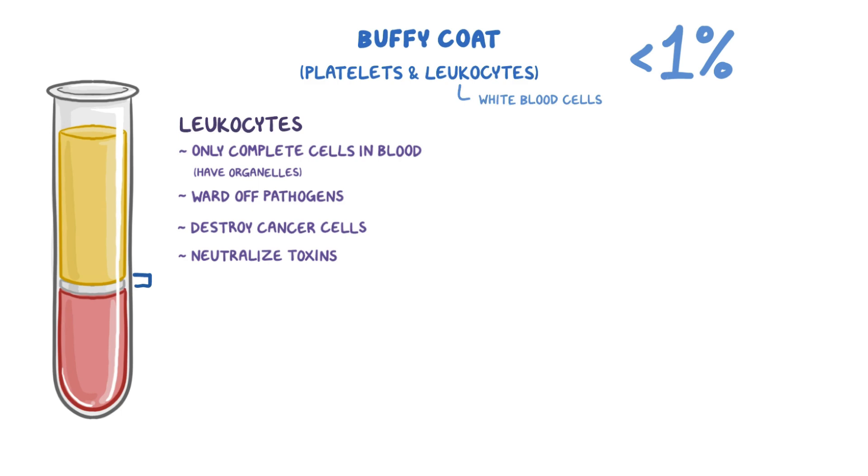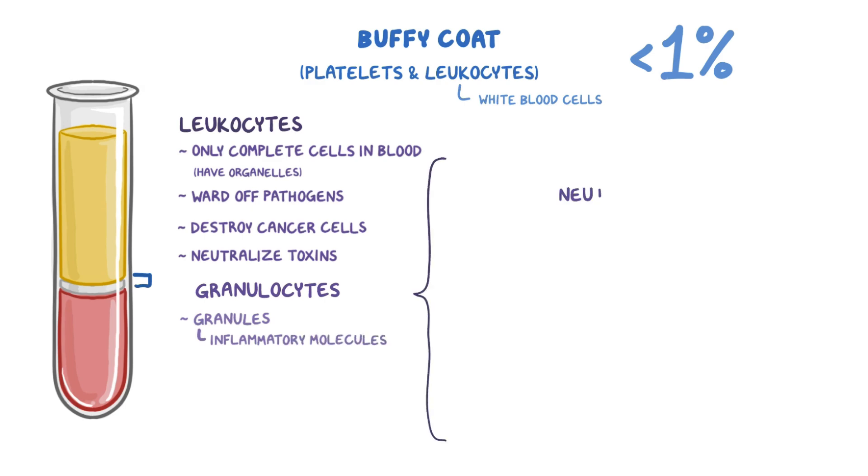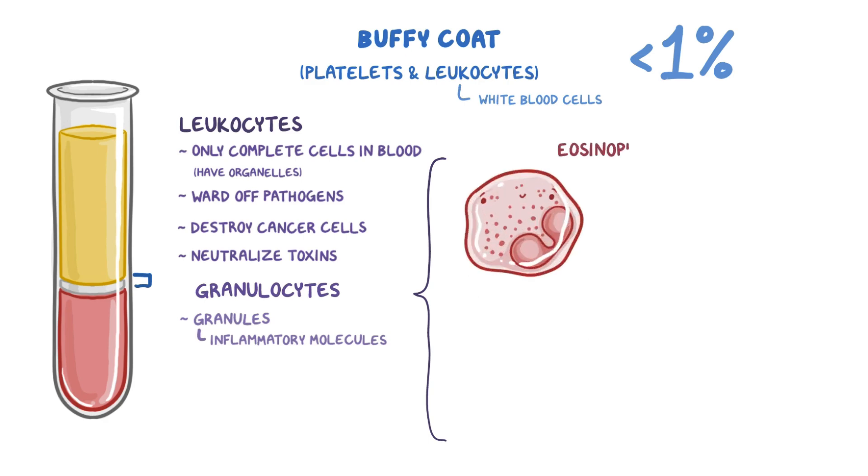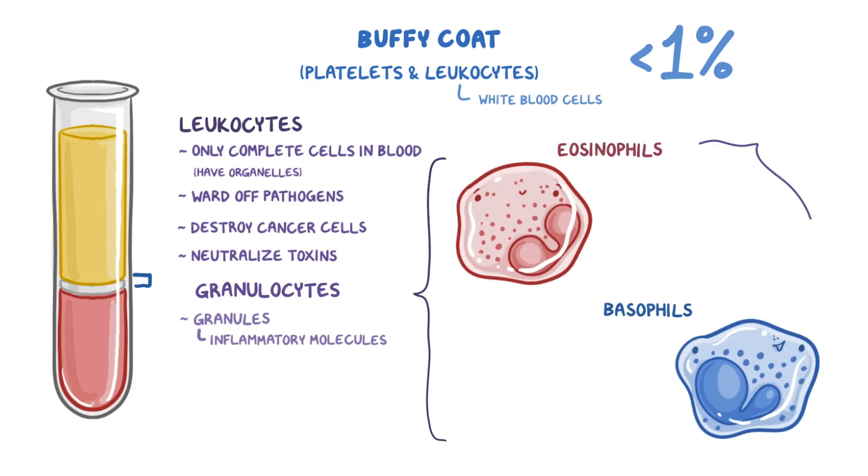Some leukocytes are called granulocytes because they contain tiny sacs called granules that are filled with inflammatory molecules. Neutrophils are the most common granulocyte, making up about 60% of the leukocytes, and these are usually the first to respond to an infection. Other granulocytes include eosinophils and basophils, but these only make up about 2-5% of leukocytes. Eosinophils are largely responsible for fighting off parasitic infections while basophils are key in allergic reactions.